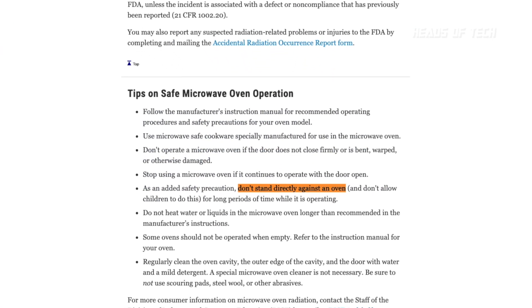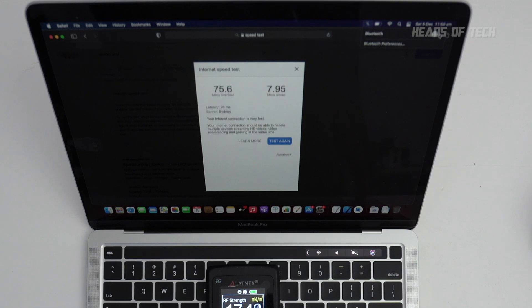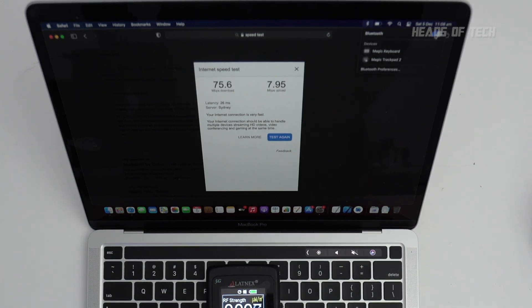The great thing about having one of these meters is you can go around to all your devices and have a kind of barometer. According to the FDA, you shouldn't put your head next to a microwave, so you can gauge: is 100 milliwatts per meter squared a good idea on your lap? Maybe disable Wi-Fi or Bluetooth when you're not using those features — easy toggle in the system menu. If you don't need Bluetooth on your laptop you can pretty much halve the radiation just by turning it off.